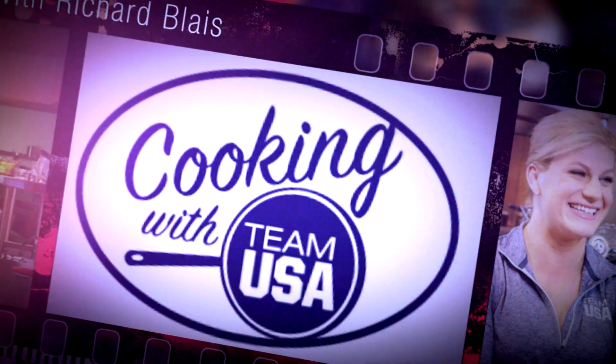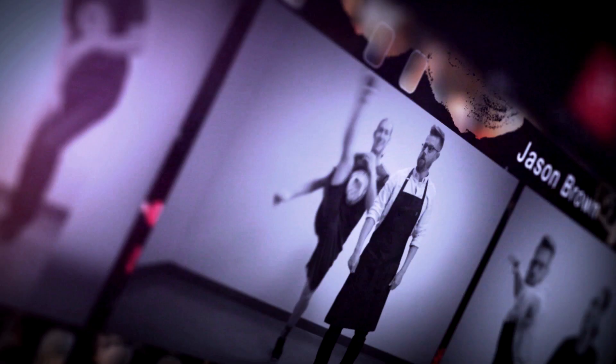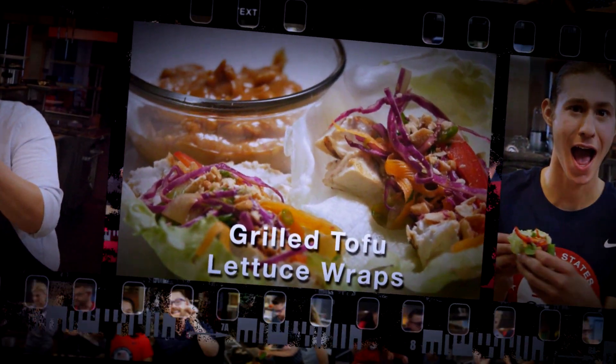Hi, I'm Richard Blaise, and this is Cooking with Team USA. Today, figure skating bronze medalist Jason Brown and I are making grilled tofu lettuce wraps with peanut sauce and a vegetable slaw. Jason Brown, what's up?